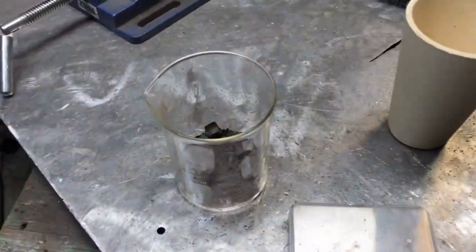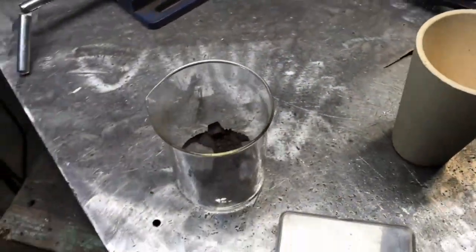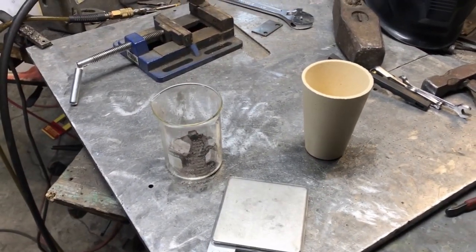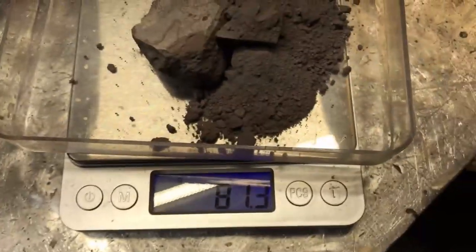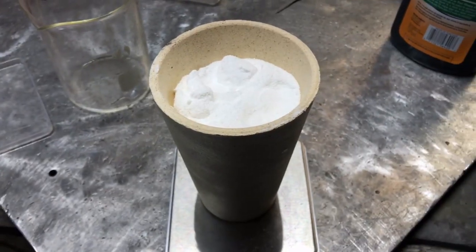So we're going to weigh that up, and we're going to throw it in a crucible on top of a little bit of flux, and we're going to throw some flux on top of that, and we're going to cook it without any collector metal. Okay, 81.3 grams of e-waste. Let's do this.